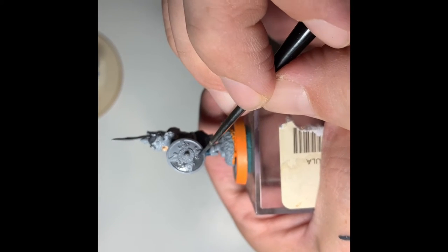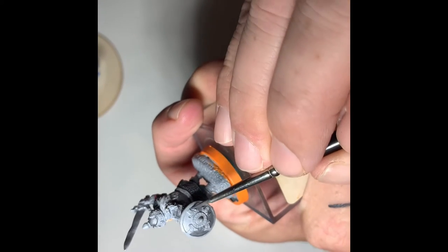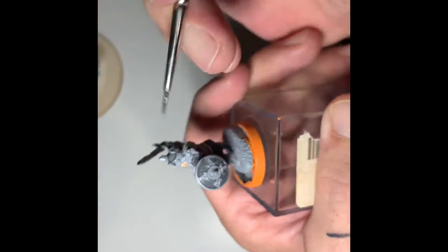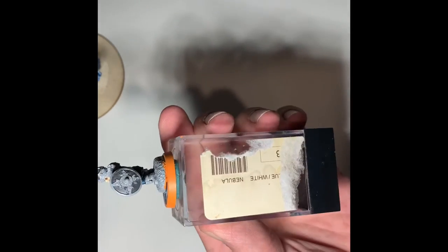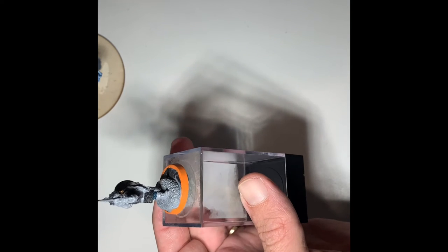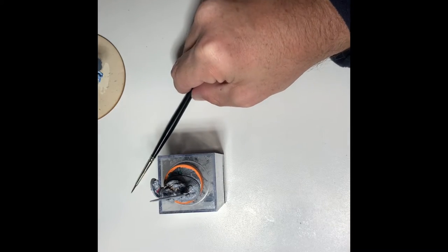As we're working on the shield, the light of course is going to be coming from the top of the mini. Knowing that will allow us to start doing the highlights after we get this all base coated in. The helmet as well — because we know that light is coming from directly above, that'll dictate how we highlight this mini. You can already see the difference in the plate and shield versus the chain sleeves and skirt. Good color contrast so far; I'm pretty happy with it. For the next step we're going to change the technique a little bit.